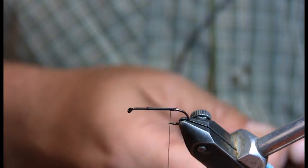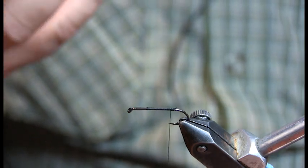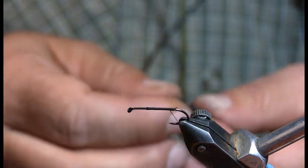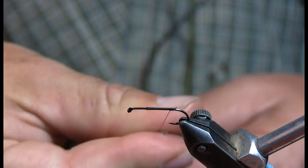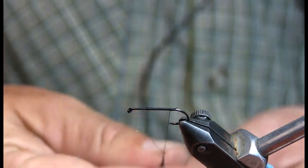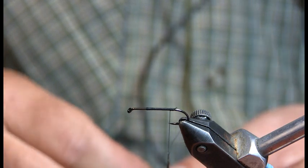I find that there's no need to do it on a dubbing loop, because you want it to get a little furry as you fish it. Fish chew on it, you want it to fur out. I'm one of those guys that just hand-dubs it on — just a simple finger twist. You could also use a shiny chenille as the underbelly, that also works pretty well.